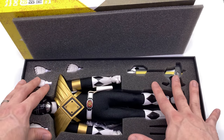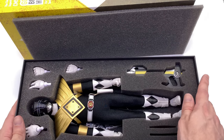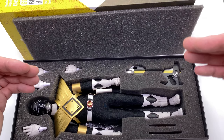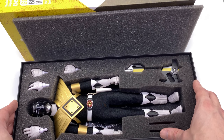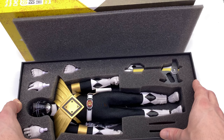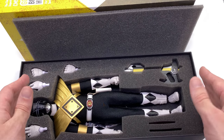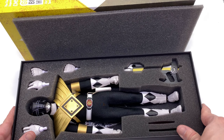Fingers crossed Ace Toys do continue making even more Rangers. Let them know down in the comments if you want to see a 1995 movie armored suit variant — I would love to see that. Now what we're going to do next is get all of the accessories for both releases laid out in the light box and take a closer look at everything they come with.